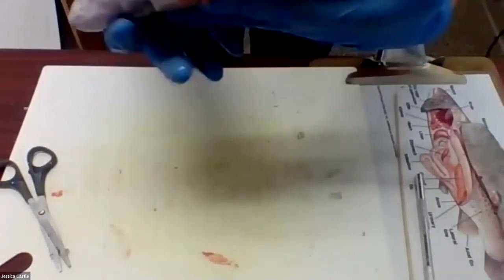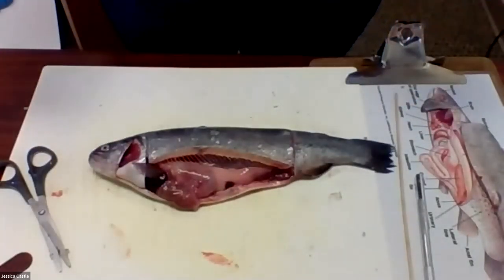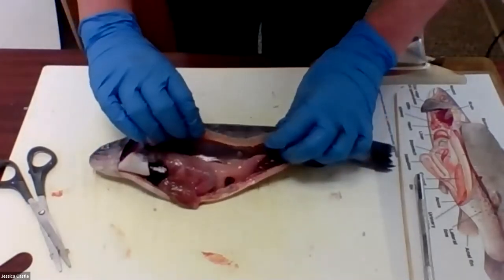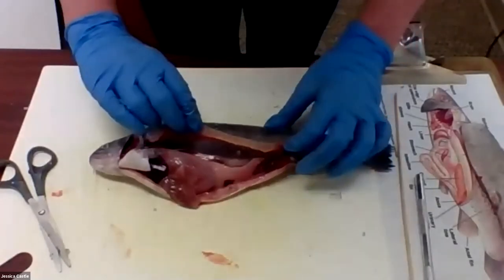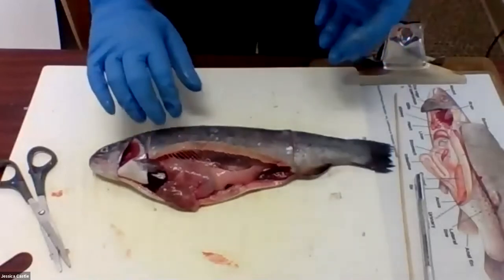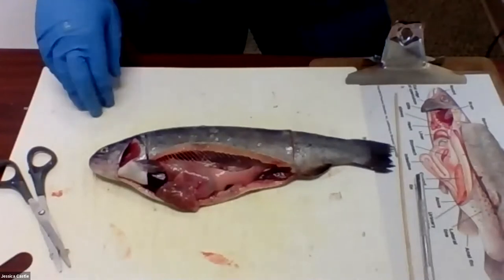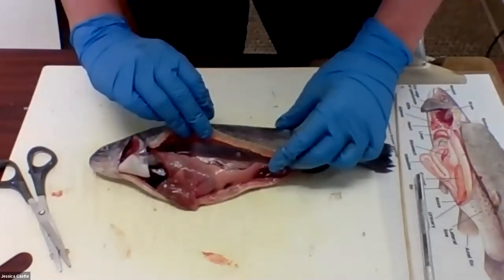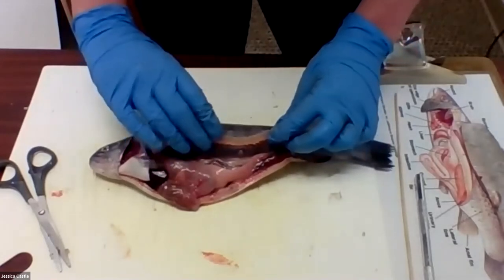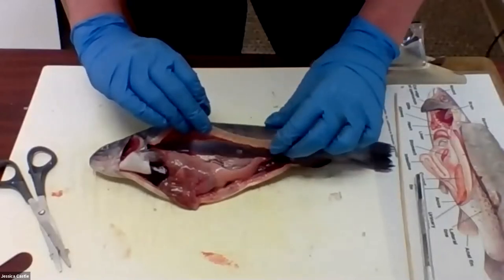The swim bladder is basically what helps the fish float without a lot of energy. If you were in the water, you'd have to kick or move your arms a lot to float. A trout doesn't have to do that because they have this air bladder — also called a swim bladder — that they can fill up with air, allowing them to float. They can put more air or less air in it depending on where they want to be in the water: letting air out to sink down deeper, or adding more to rise closer to the surface.